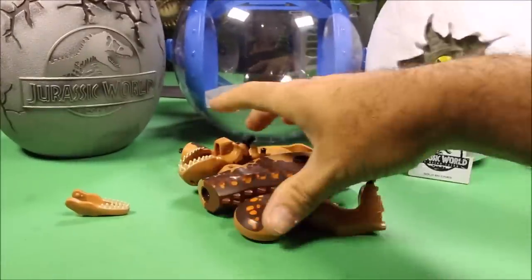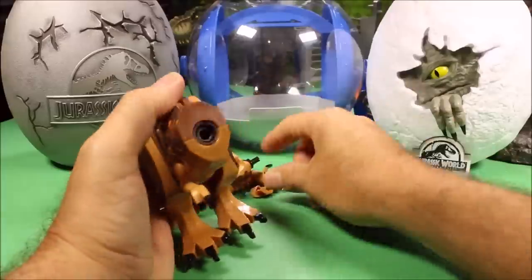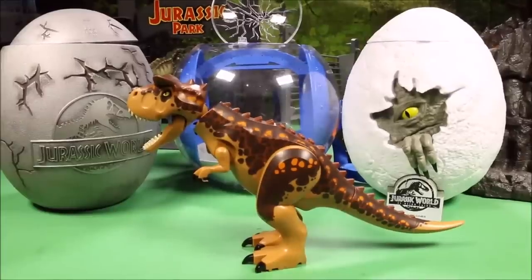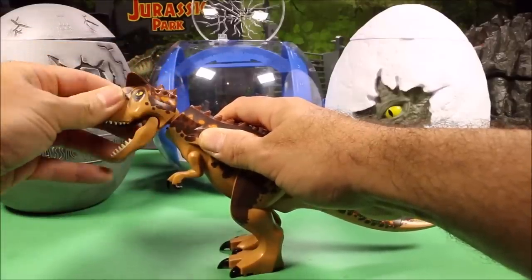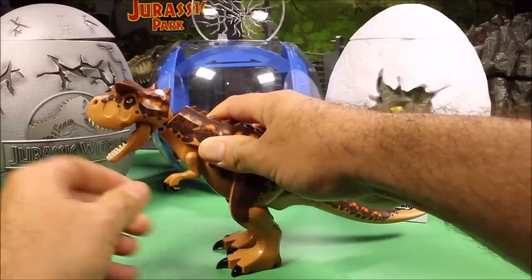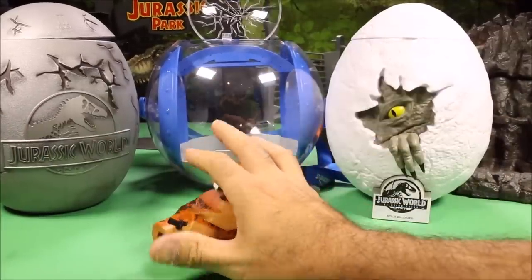Next we have the original Carnotaurus — I do not have a generic one. The original ones go together a lot smoother than the generic ones and are much better quality. The head locks into different positions and clicks and turns, the jaw opens, it has horns on its head, the arms move, and the legs lock into different positions. A really cool Lego Carnotaurus.